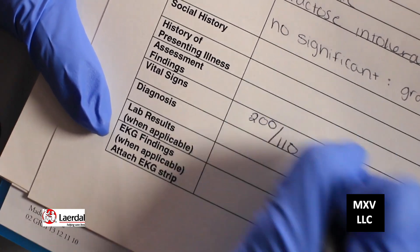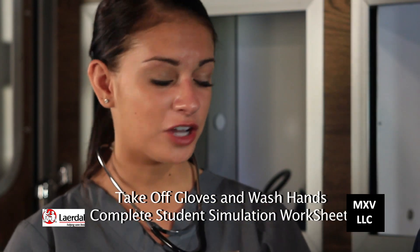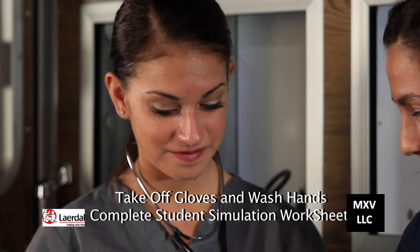Once that's done, remove your gloves and wash your hands using the gel, then complete your student simulation worksheet. Great job today, Holly. And that's how you take a blood pressure on a Laerdal simulator. Thanks for watching and we look forward to your success in this demonstration. I'm Lauren Corbett with McGraw-Hill's Medical Simulation WorkText.